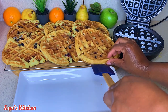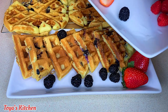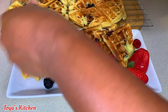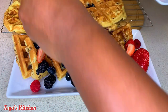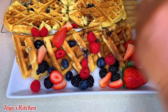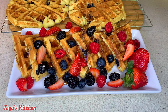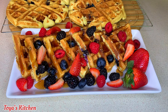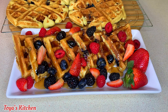All of my waffles are done and let me tell you, these are smelling amazing! I dressed these up with some fresh blueberries, blackberries, raspberries, and strawberries. You could dress them up however you like. If you've made it this far and you like this video, give it a big thumbs up, hit that red subscription button, turn on the notification bell, and share it with your family and friends. Leave me a comment telling me what you think about this recipe! I'm drizzling on some pancake syrup — you don't have to use that, you could use honey, whipped cream, honey butter, whatever you like.